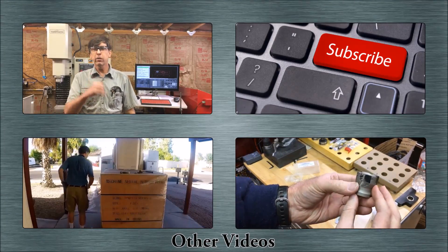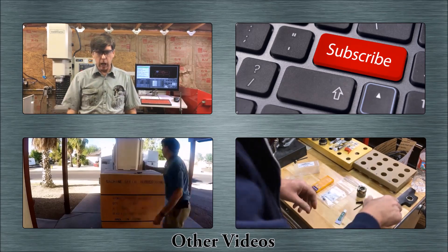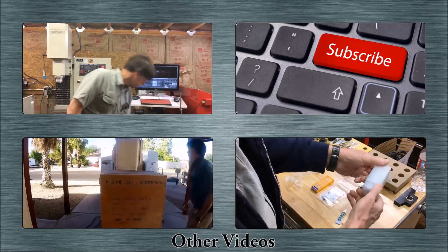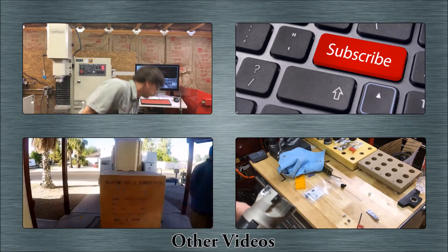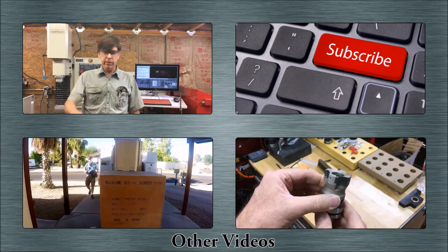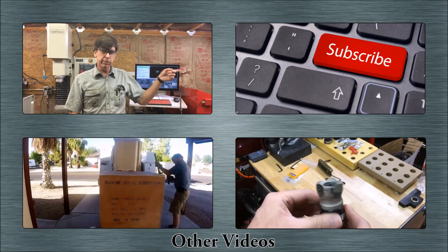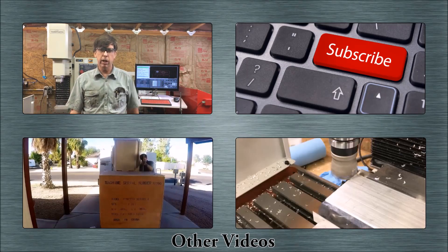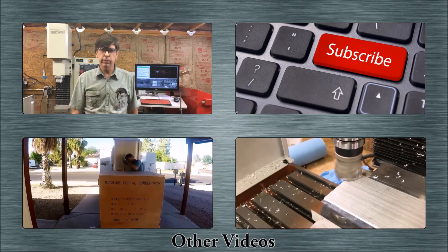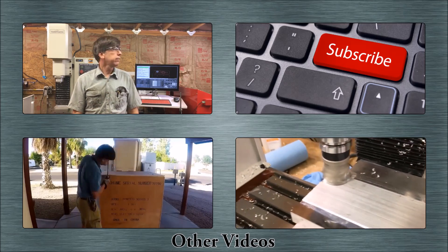If you like this video, I'd appreciate the thumbs up. Feel free to leave any comments down below. I've got a big subscribe button over here if you'd like to subscribe, and some other videos down below if you'd like to see more. That's it!